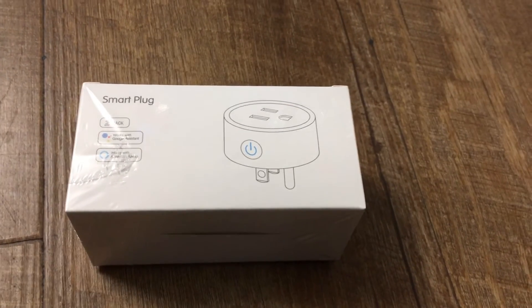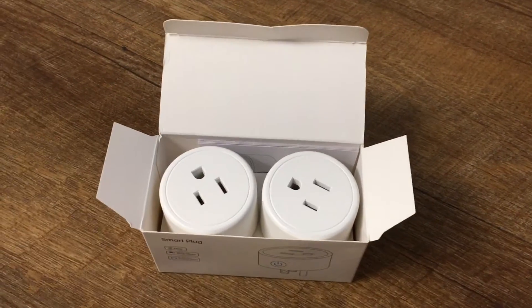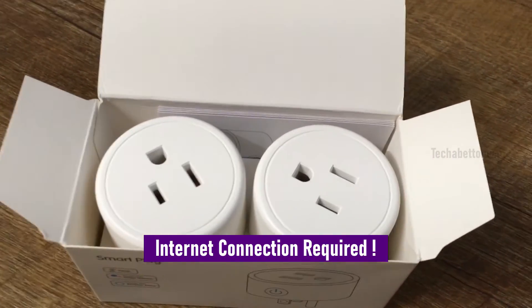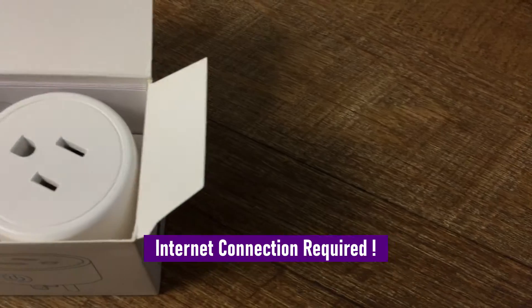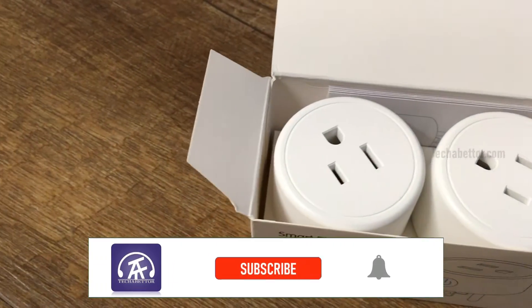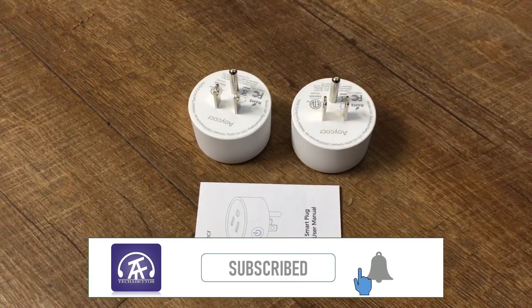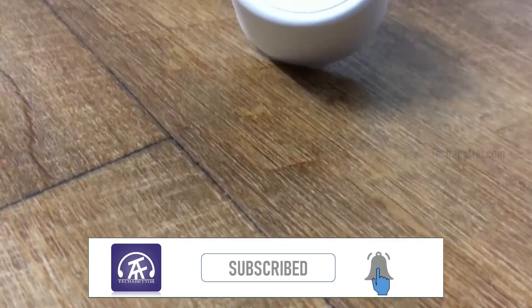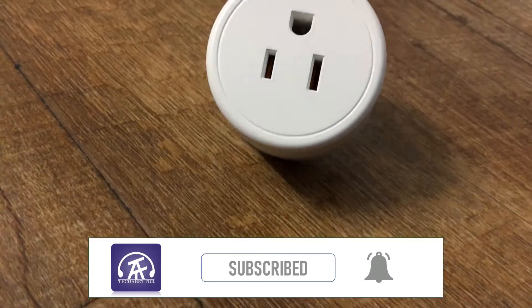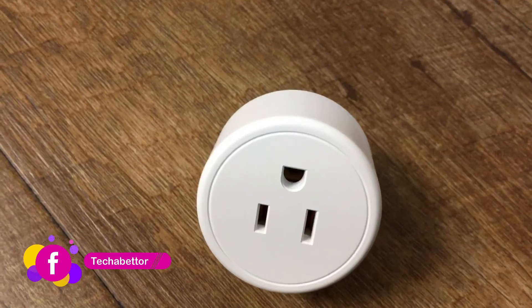Smart plugs are extremely easy to install. Any person can do it irrespective of their technical background. An active internet connection is mandatory for optimal performance of the device. Once connected, a smart plug can be controlled remotely from your smartphone. Note that some smart plug models require a separate hub for connectivity and remote operation, but most models need only a Wi-Fi router.